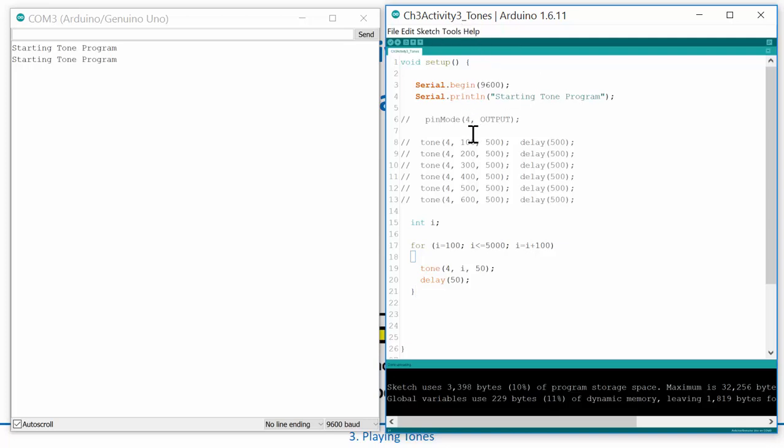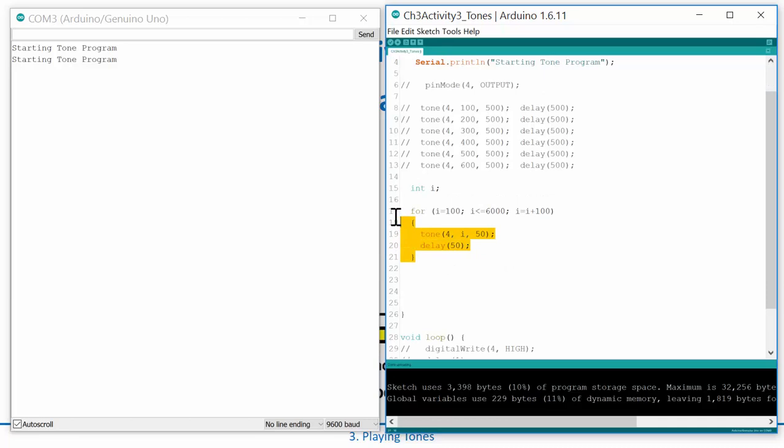That was awesome — it went all the way up to 5 kHz, which is pretty high pitch. Why don't we do something even neater — take it all the way up and then back down? I'll copy the for loop and make a second one that starts at 6000, continues while i is greater than or equal to 100, and decrements by 100 each time, so it scales back down.